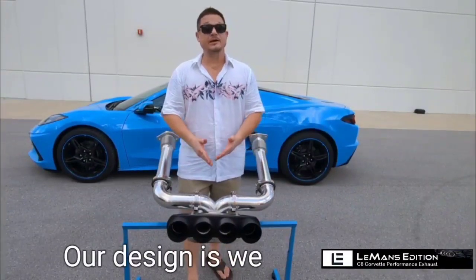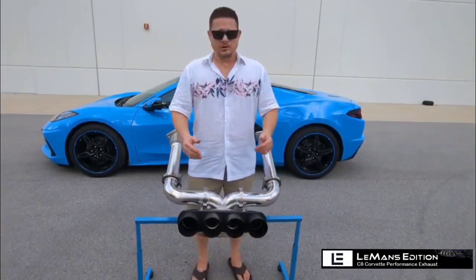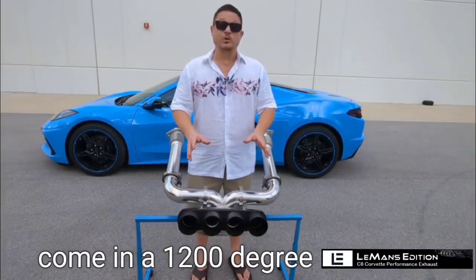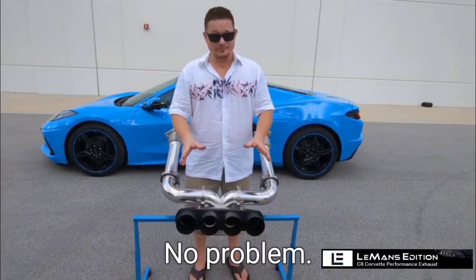Our X-pipe design — we found that this achieved the sound that we were looking for and the power gains that we were looking for. If you choose the black tip option, they will come in a 1200 degree powder coat. This means you can track them, abuse them all you want — the powder coat is going to hold up no problem.